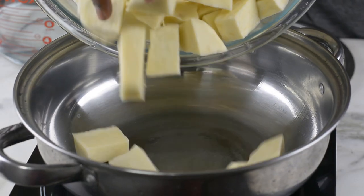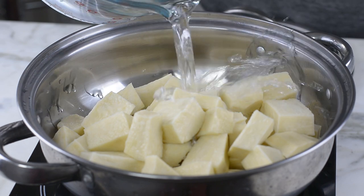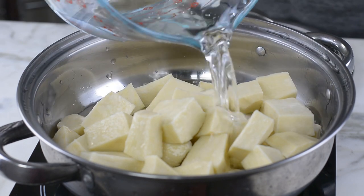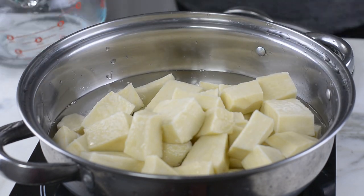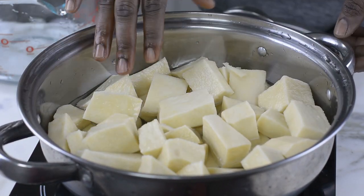Once it's well rinsed, I'll drain the water and transfer the yams into my pot. I'll be covering them with some water, just about the level of the yam. Now I'll cover this up and leave it to boil until the yams become tender.